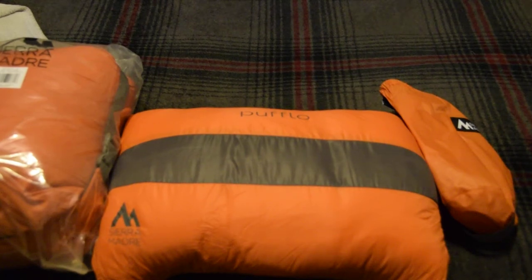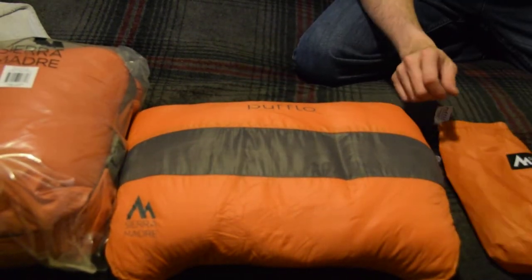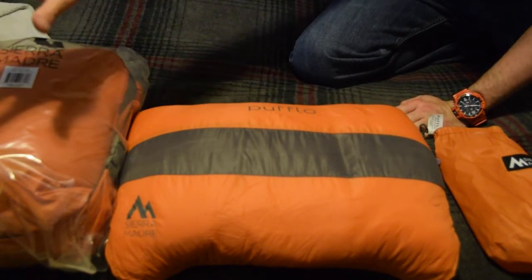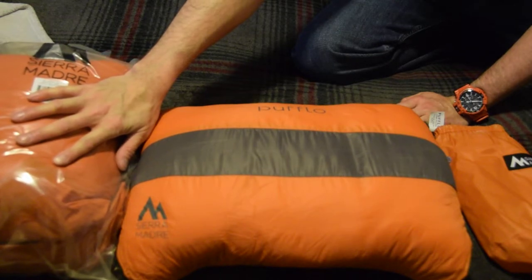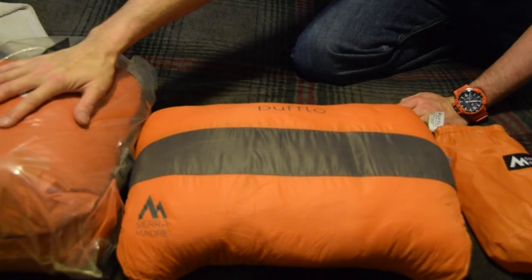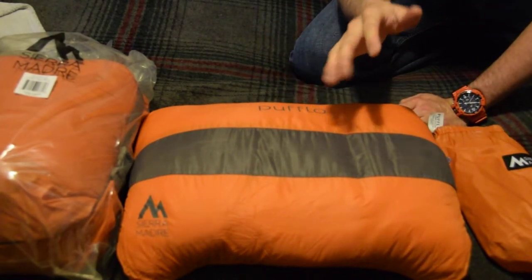Today we're doing a little review of the Puffalo. It's basically a pillow by Sierra Madre. I did the combination where I bought the pillow and their puff blanket slash quilt slash sleeping bag — it's called the Puffl. I haven't tested that out yet, but I will be soon. I have used the pillow like three nights in a row, and I've actually been pretty satisfied with it.